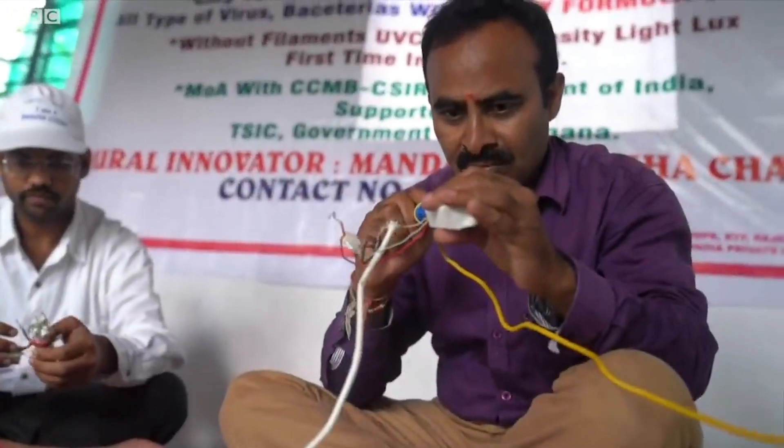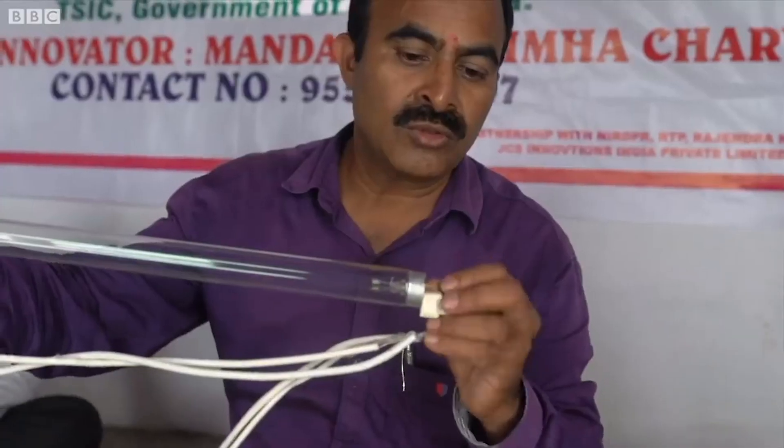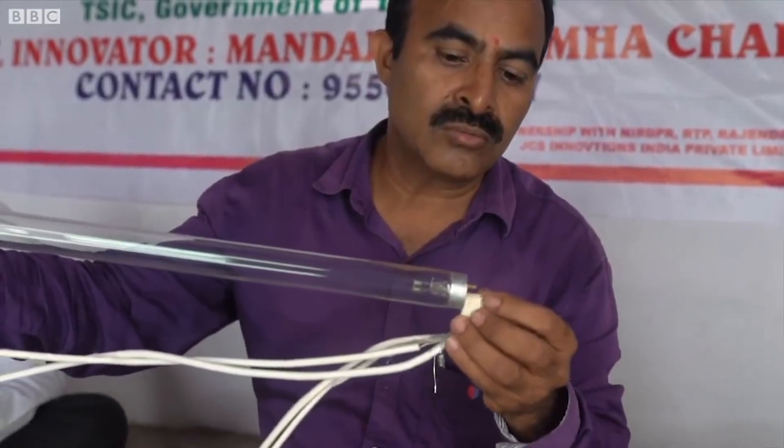Chari applied his formula to UV light, which kills viruses, enormously enhancing the UV light intensity so that viruses are killed in a very short time. In his own words: "I am using the mercury in the tube without a filament. By using that mercury without a filament, I could generate high intensity — up to about 1288 lux."